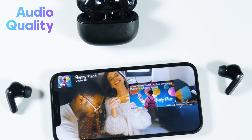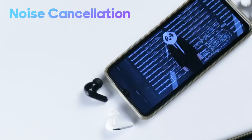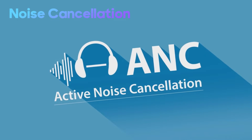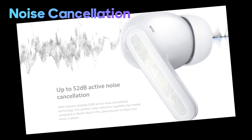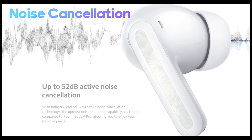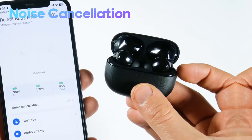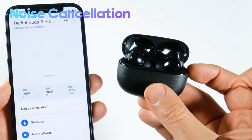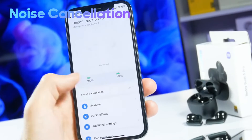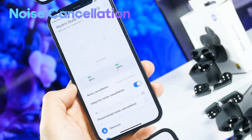The soundstage is average, but separation is good, allowing you to pick out the small details and instrument tracks. One of the highlights of the Redmi Buds 5 Pro is the active noise cancellation. Using the dual microphones on each earbud, ambient noises are minimized, providing an immersive listening experience. You can toggle between ANC on and off easily via the touch controls. Ambient mode uses the pass-through feature to let in external sounds when you need to be aware of your surroundings, especially useful when walking on the road or having a quick conversation without removing the earbuds.